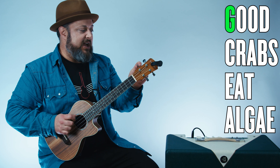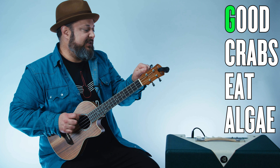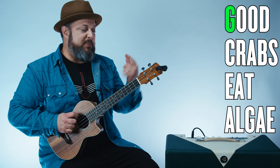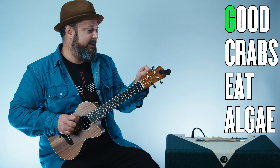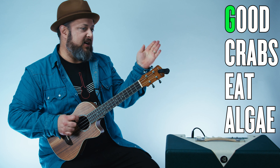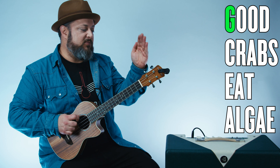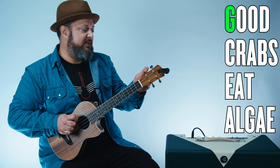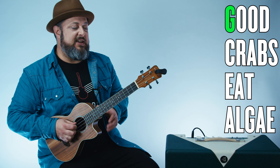One thing about the ukulele is this top string is actually a high string. And remember what I said — G, right? So right now this is an F sharp, so I'm gonna keep tuning it so the pitch goes up until we get to a G on the tuner. You can see the little needle moving up until I get to a G. And there it is.